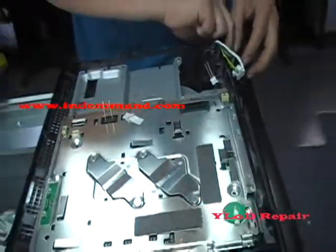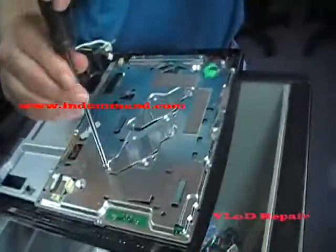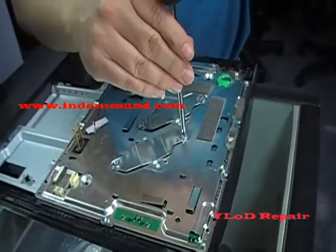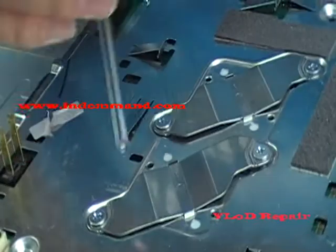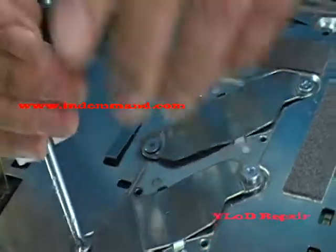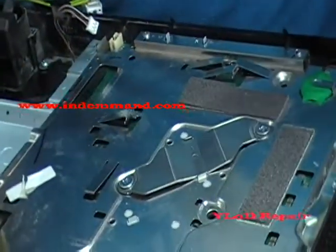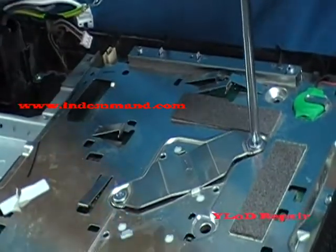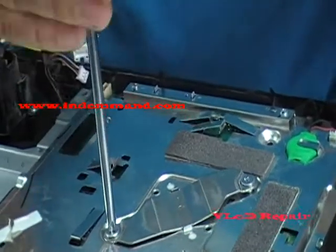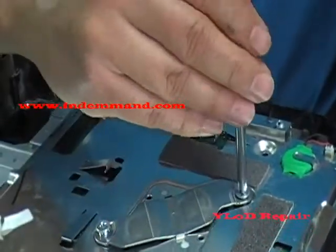Now we're going to remove the two heat sinks — actually, the four screws that hold the heat sink. I usually like to go from side to side. That's one, take the other one out — that's two.